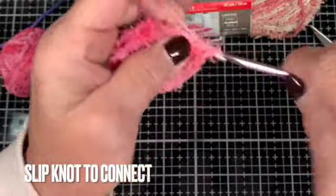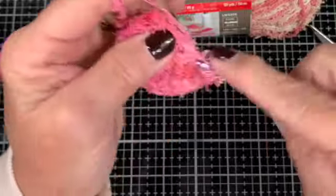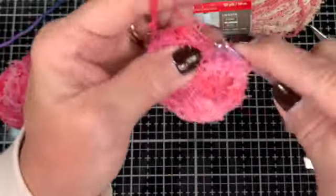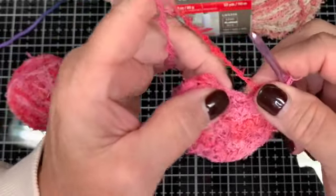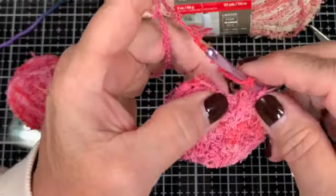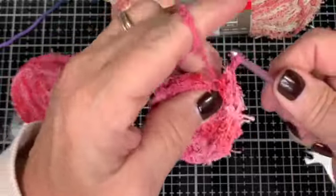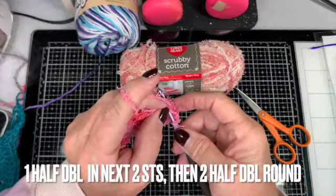A slip stitch is just putting the hook into the very first stitch you put in, then yarning over and pulling through all the stitches. If you get to the end and it feels like there's just not enough, just add another stitch.